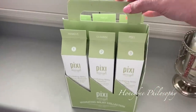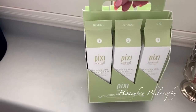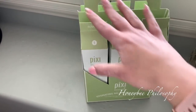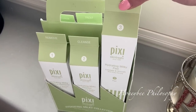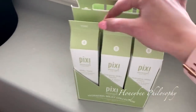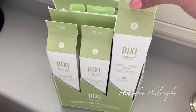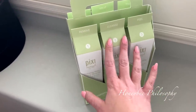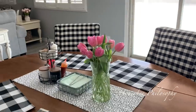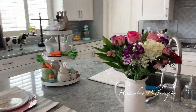I totally forgot to share this adorable Pixie package that was sent to me - it looks like little milk cartons, isn't that cute! There are six steps: a hydrating milky makeup remover, a milky cleanser, a peel for exfoliating, a milky tonic balance and comfort toner, a serum, and a lotion slash moisturizer. I don't even want to unbox them because the packaging is so freaking cute, but I will share this with you as I try them. Honestly though, there is nothing better than having fresh flowers in the house - look how beautiful those tulips are.